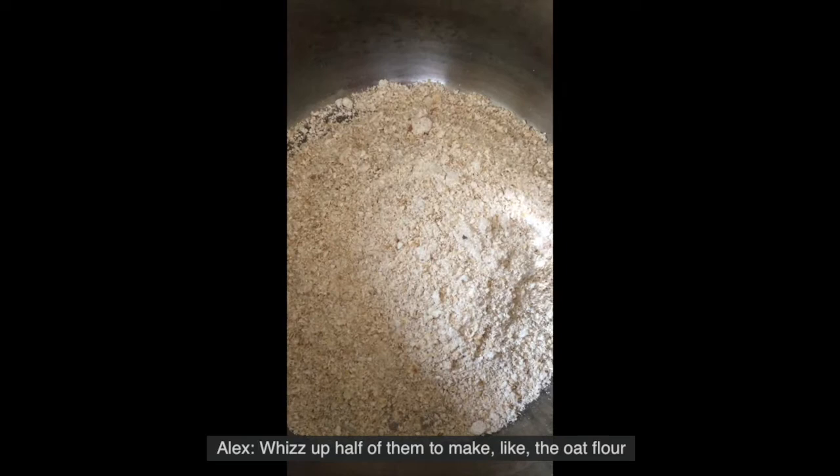I ground up half of them to make oat flour, and I'll leave the rest whole. How much oats do you need in total? So it's 150 grams, and then add 42 mls of vegetable oil.